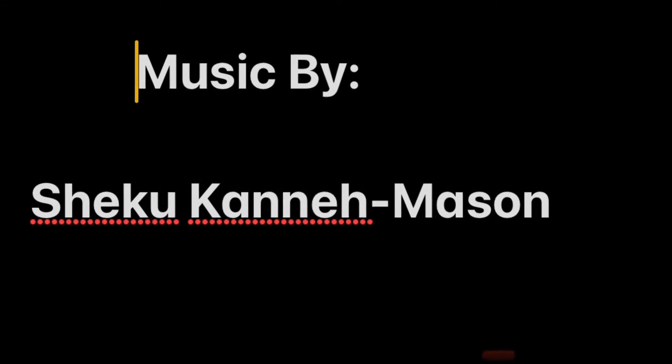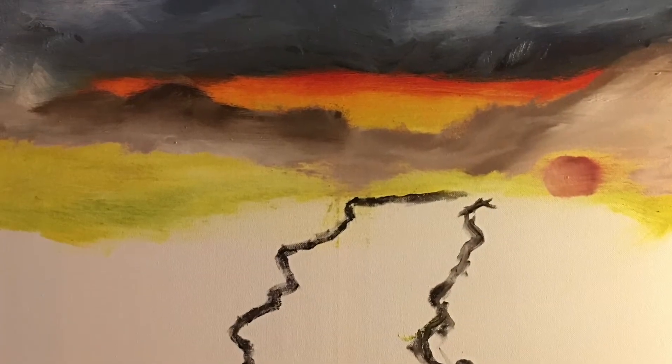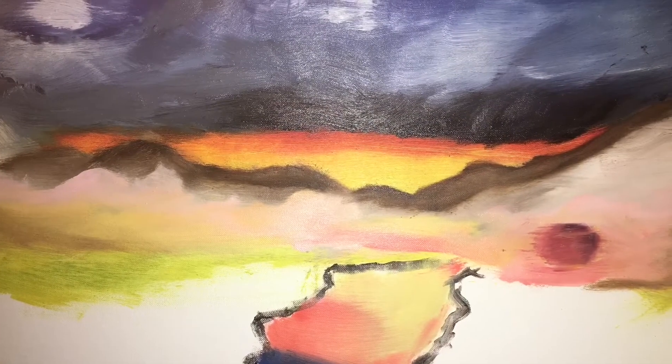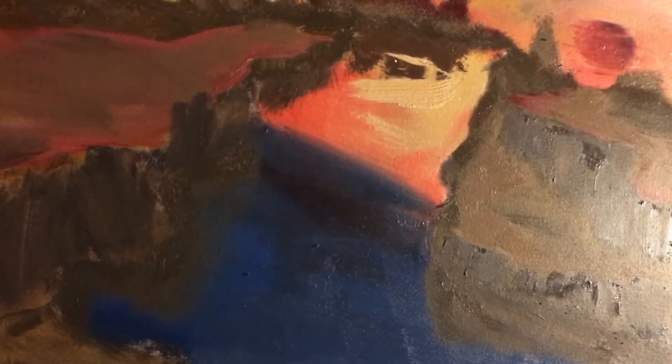Welcome back, we are on our fourth video — honestly she doesn't even know what video she's on. Here's where we are: started and added some more detail to the sky. Let's jump right on into it.